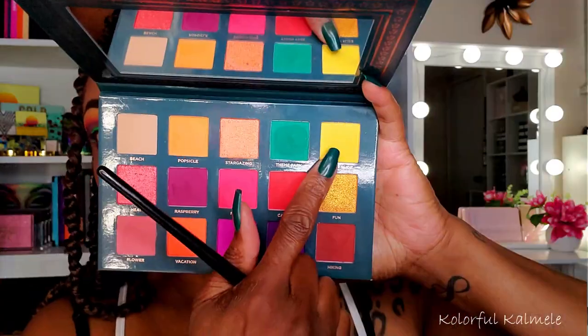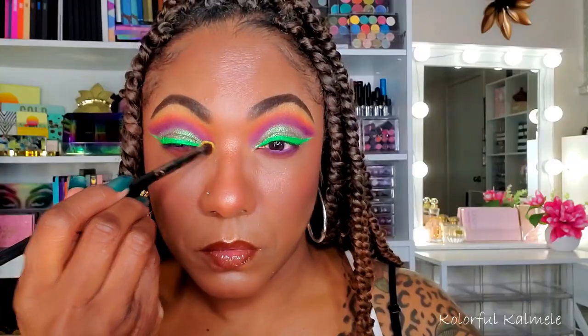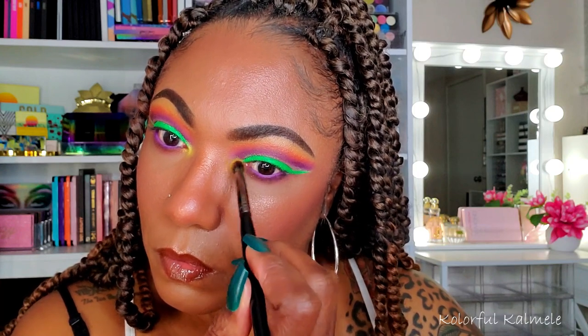For my inner corner pop I decided against shimmer since my lid is already shimmery enough, so I tapped in that matte yellow shade. A matte inner corner adds the same dimension of brightness. I'm going in with some lashes — I don't know what brand since I don't have the packaging, but I needed something slightly dramatic to handle this eye look. Then going in with my Maybelline Sky High mascara, which I'm almost done with and really love.